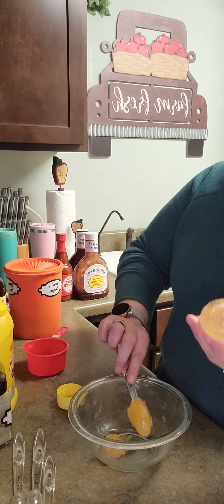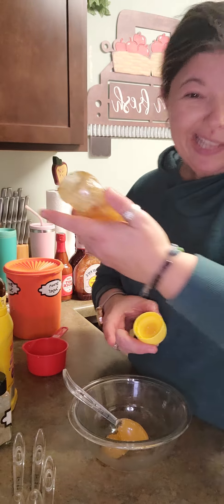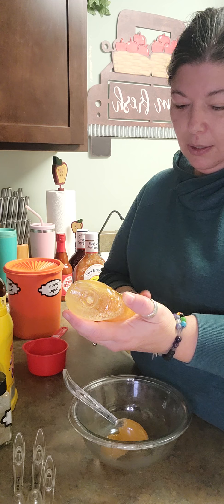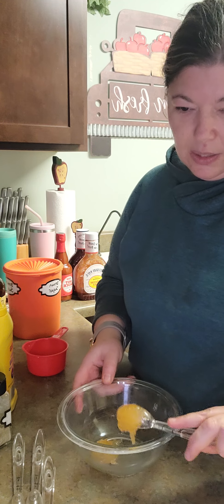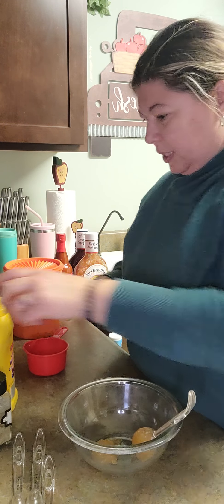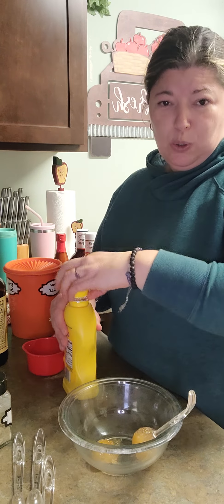Fantastic. Also, we got this at the honey farm — local honey farm. That's called the local honey farm, mom. Okay, while this is coming up here, we're going to move on to the rest. I'm going to use one cup of mustard.